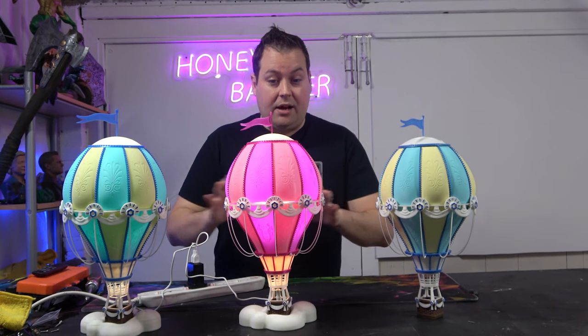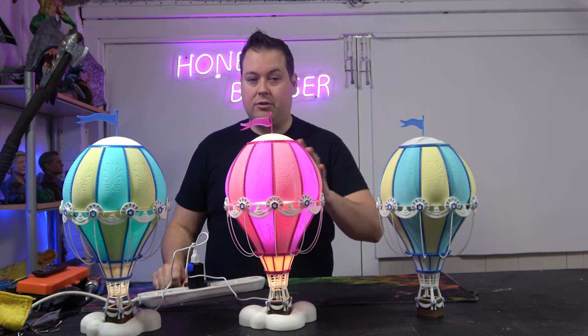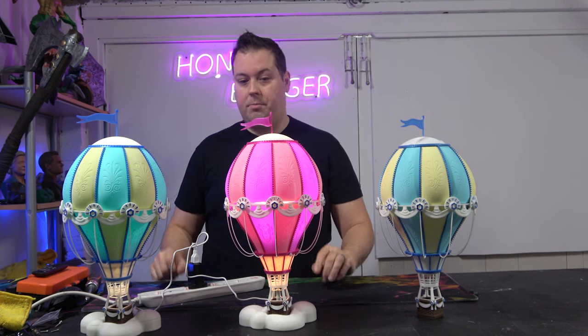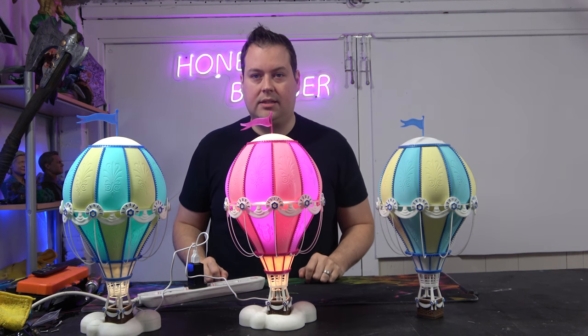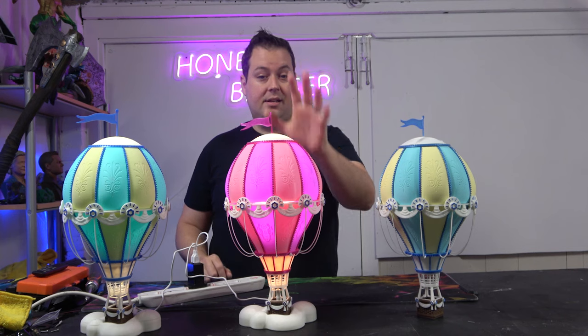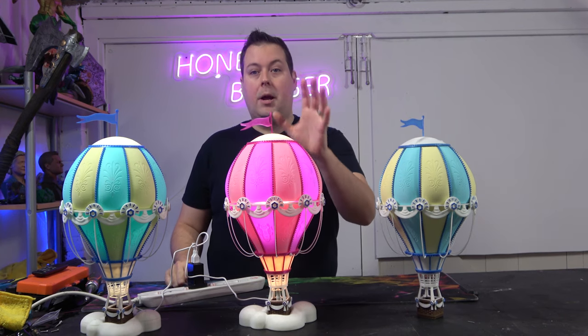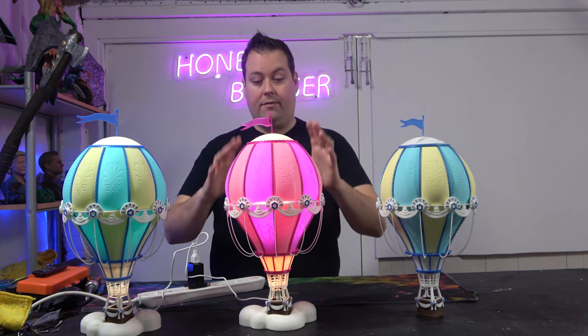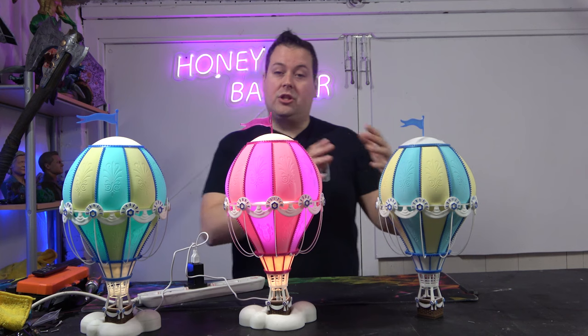I don't think you can see much quality difference between the two. The FLSun did an absolutely astonishing job — these round designs are exactly what a delta excels at. That said, I don't think the Bambu did a bad job at all. This is all printed at a 0.12 layer height and it came out really nicely.